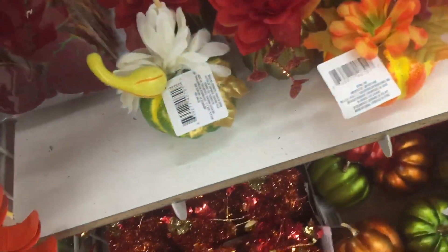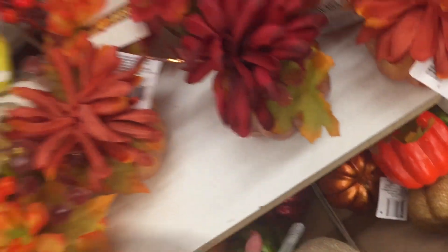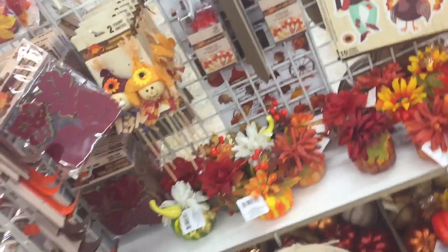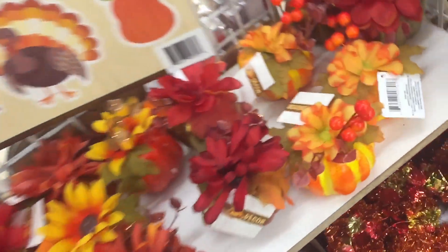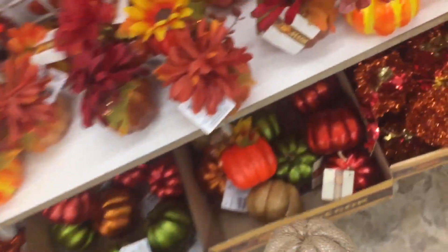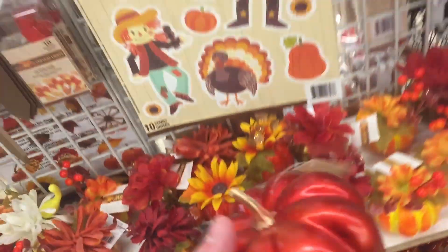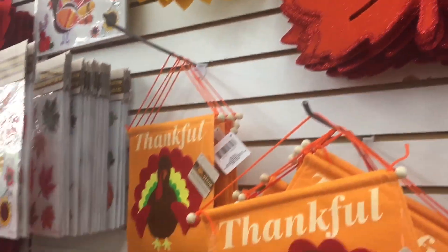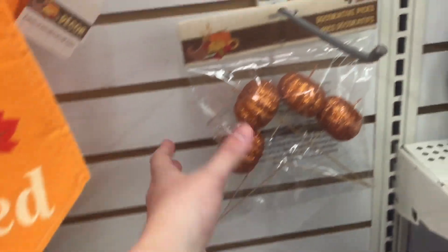These are really adorable. A lot of people say these are hard to find. I'm going to get this one and then this really cute red one. So here's more — these are really cute, but they're window decorations, and I'm not a fan of window decorations.